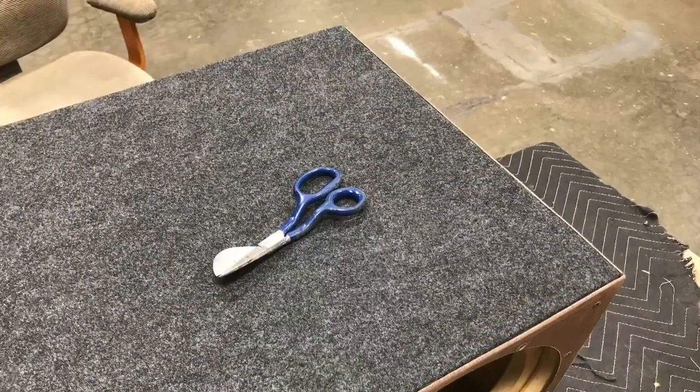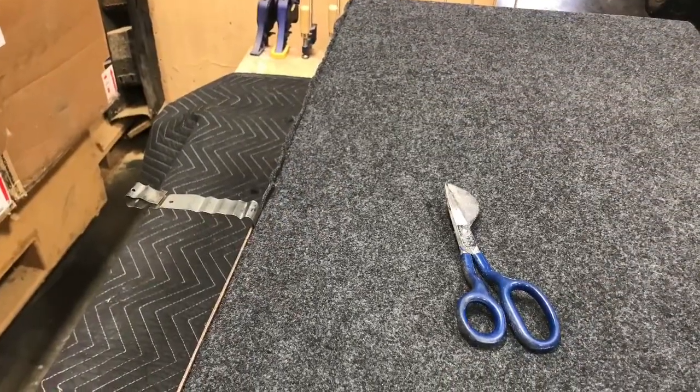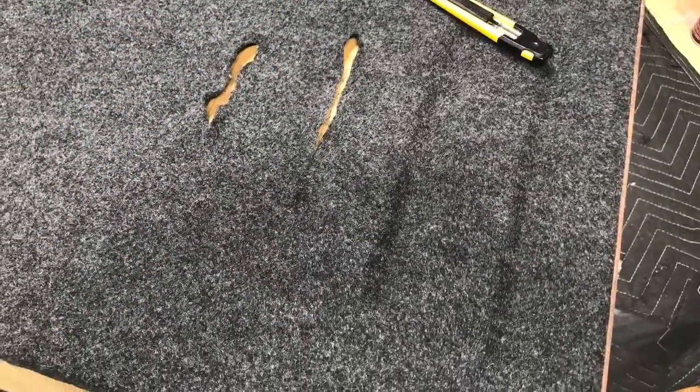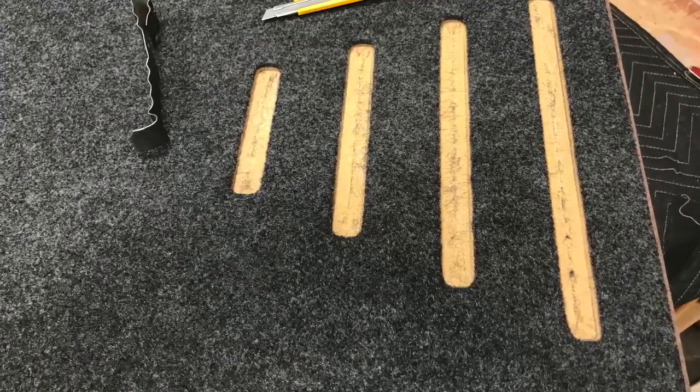Then went back around the top, start trimming and tucking around the top of the box, get the easier stuff knocked out before I jump on the back side. Took my razor blade, make slits all the way down the middle. Then took that little tool on the left there and just tucked everything in around on them rabbit edges that I cut.